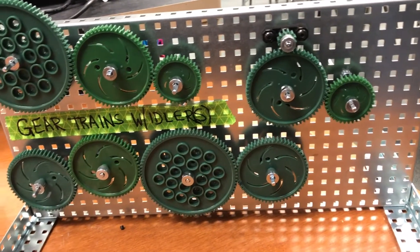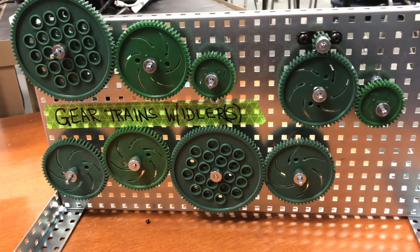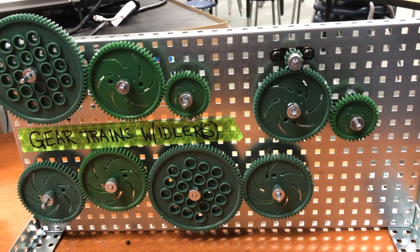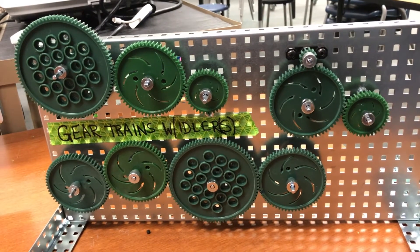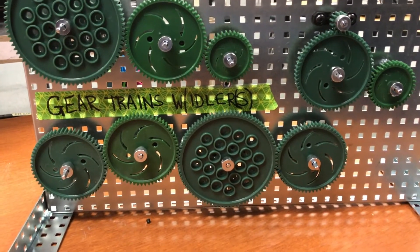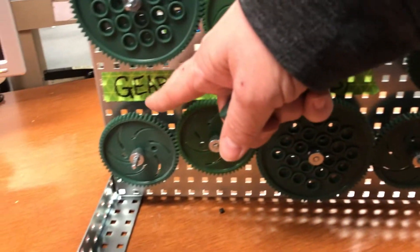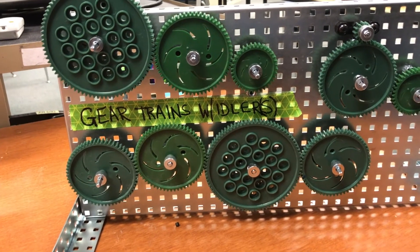Another idea may be to use a chain drive instead, because rather than having those idler gears in the middle and making sure they all mesh, you could use sprockets and a chain to accomplish the same goal. In this particular gear train, my drive gear and my driven gear are the same size, which means that my speed and torque is constant.